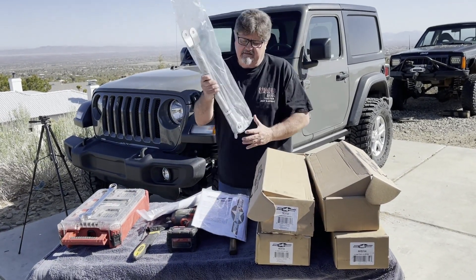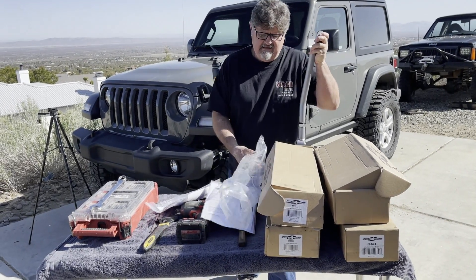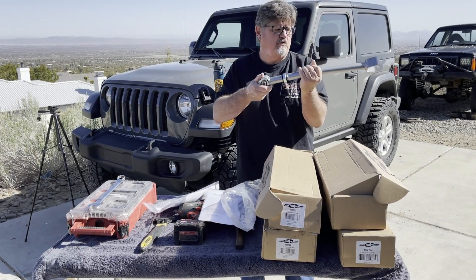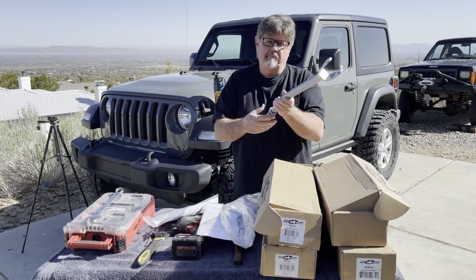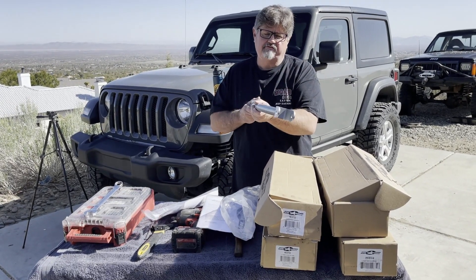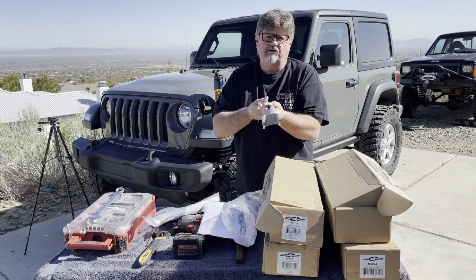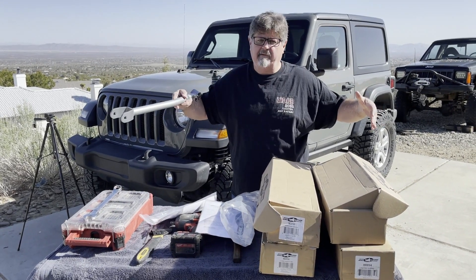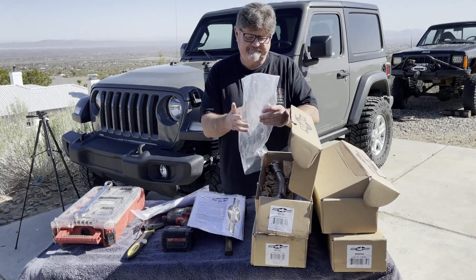These are the front uppers. Again, we have the super flex joint. This is adjustable — that's how you set the length. You turn it in, it makes the arm shorter; turn it out, makes the arm longer. This will mount to the axle side on the front, and this will mount up to the frame towards the engine on both sides. This will be the passenger side. So that's the upper arms.